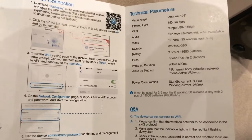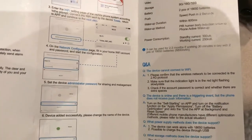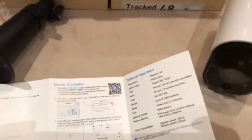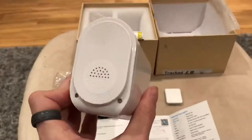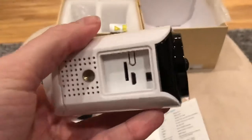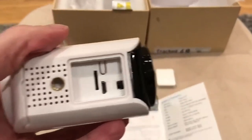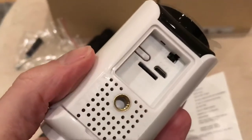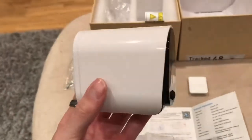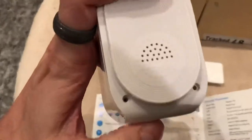This camera takes two 18650 batteries. It has motion detection, which can send a text to your phone once it detects any movement. Obviously you can have this outside, so it is waterproof. At the bottom of the camera you can plug in the micro USB charger lead to charge the batteries. There is also an on/off switch, a reset button, and you can insert an SD card.